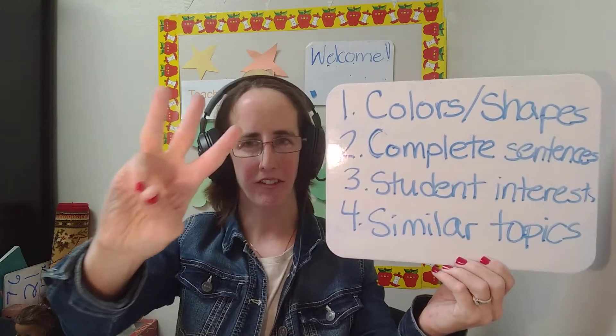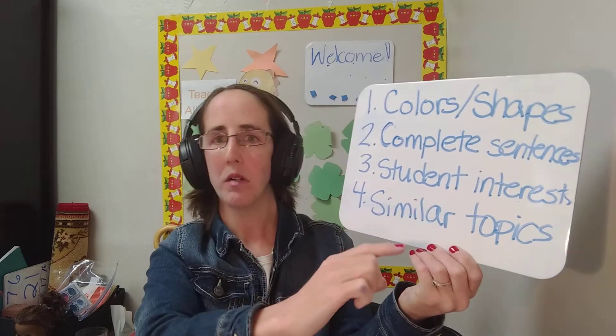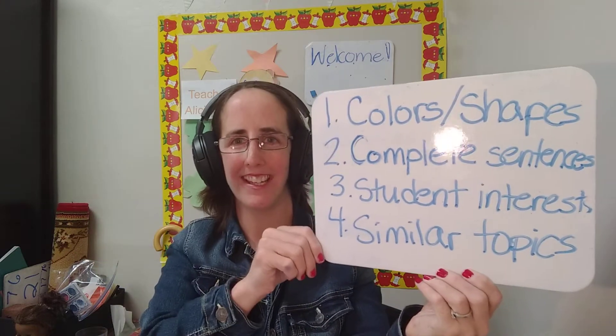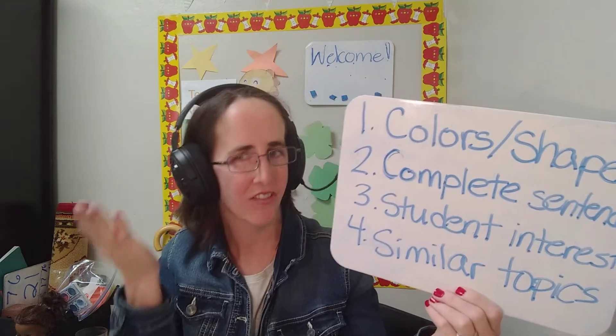Tip 3: Have the student talk about their interests. For example, what is their favorite pet? What is their favorite holiday? What do they do with their friends?